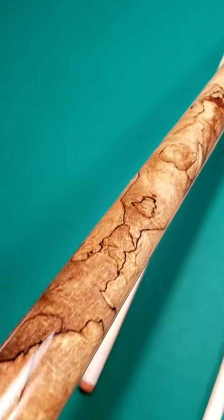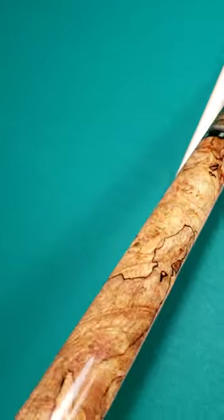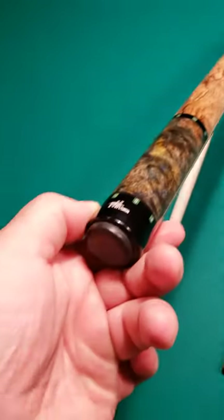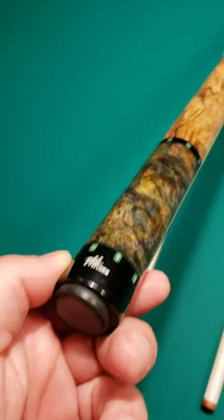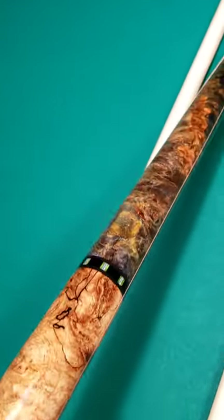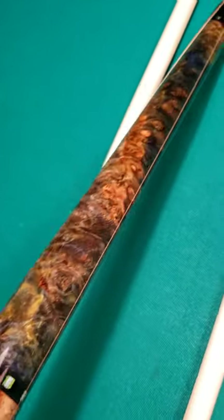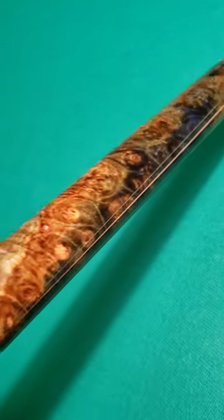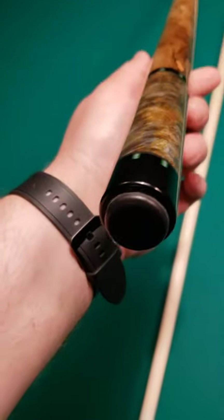You will not see a finer piece than this, I guarantee it. Now the forearm and the butt sleeve on this are color-dyed resin-impregnated maple burl. I love how that blue goes in right there on the top of the forearm — it's got like a bluish-greenish thing going on. This thing is wild.